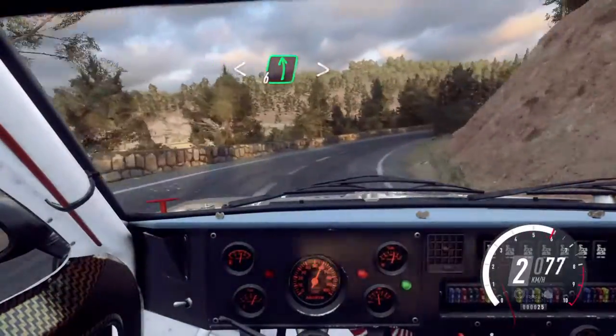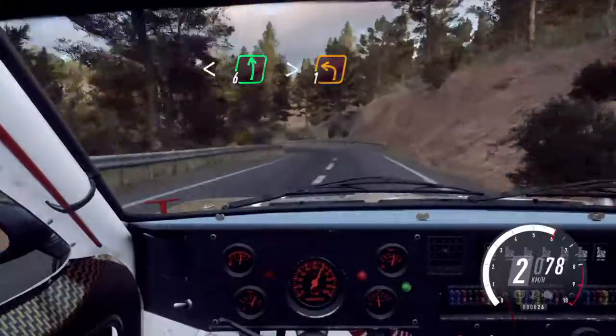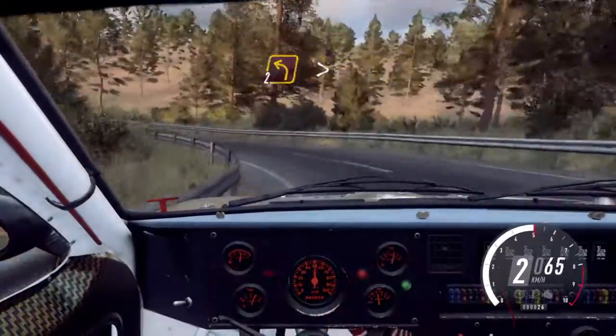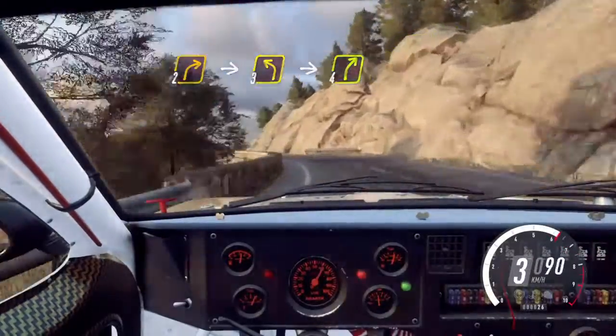Opens. Into 6 left, extra long, tightens 1. And 2 left tightens. 2 right. Into 3 left. Into 4 right.